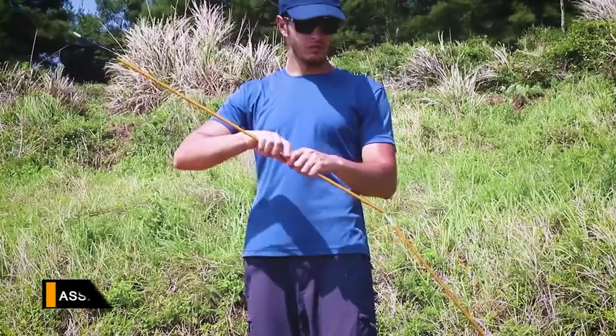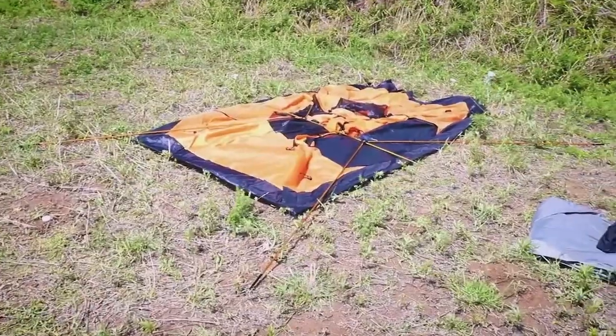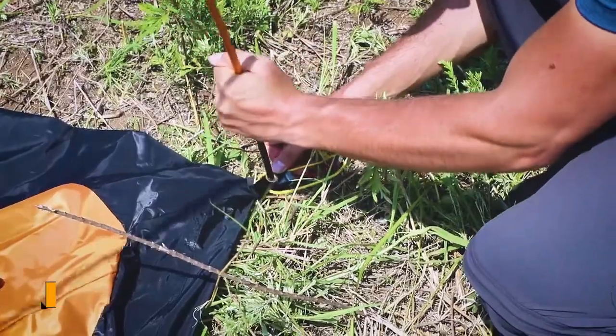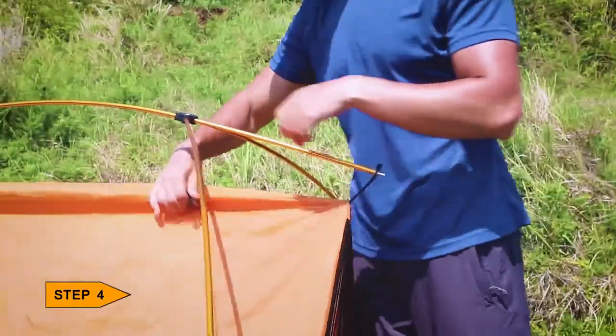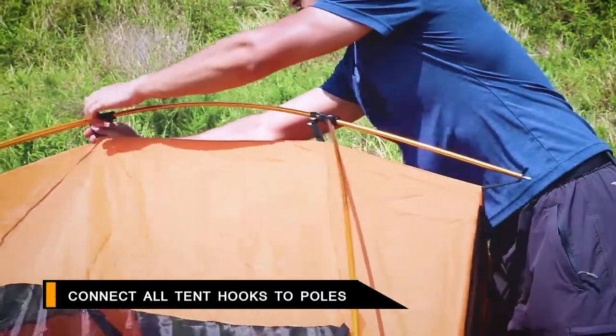Collect the poles and lay them on the tent as shown, with the right pole to the door side. After that, insert the pole tips into the grommets — insert the right pole tips into the grommets on the upside of the inner tent. Connect all hooks to the poles.